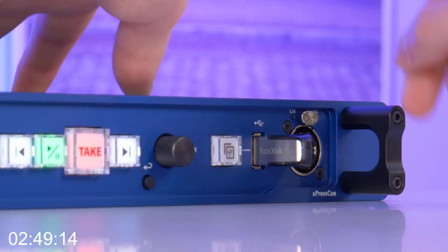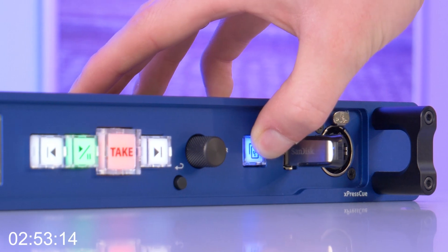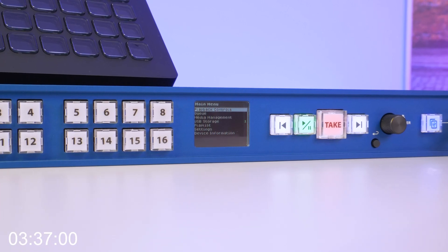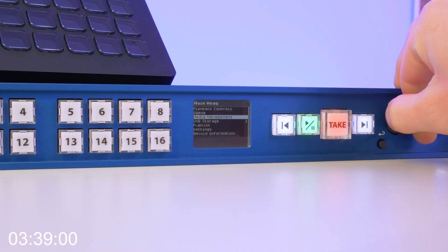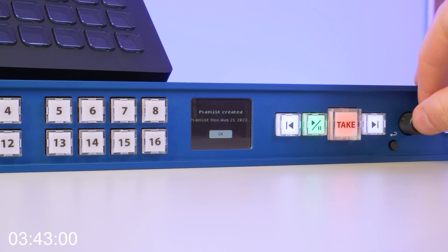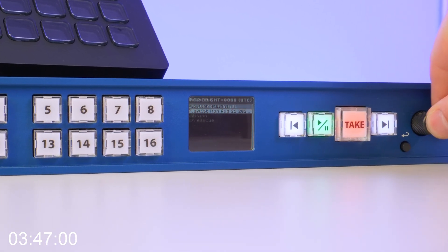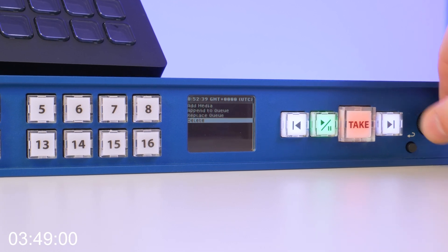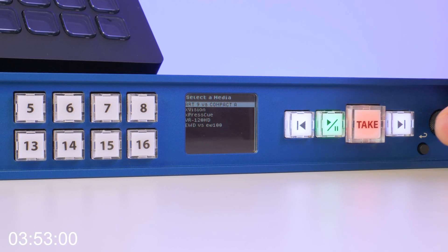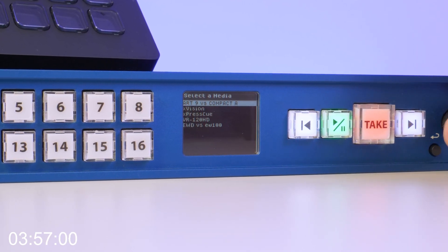Next, plug your USB stick into the front of the unit and hold down the Instant Copy button until all of the contents have been transferred. Once you've imported your video content, press the main button, scroll down to Playlist, and create a new playlist. The ExpressQ will automatically label it with today's date. Scroll down to the playlist you just created, go to Playlist Actions, go to Add Media, select the files you've just imported, and then add the video.